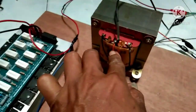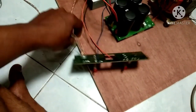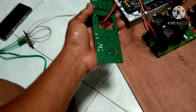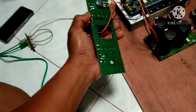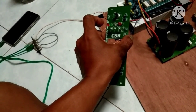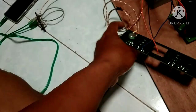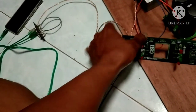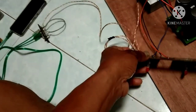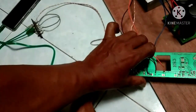Untuk jalur min speaker, saya langsung ambil ke CT — CT dari trafo — untuk min speaker. Jadi mudah sekali, hanya memerlukan tiga kabel. Kenapa yang min dari out power ini tidak dipasang? Nah ini saya jelaskan: untuk min dari out power yang tertulis di sini adalah Ground, sedangkan ground ini sudah gandeng jadi satu dengan min.